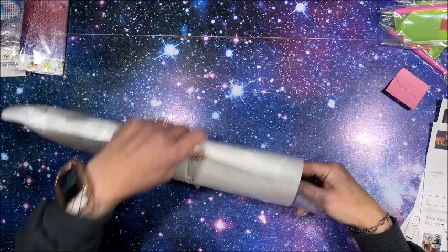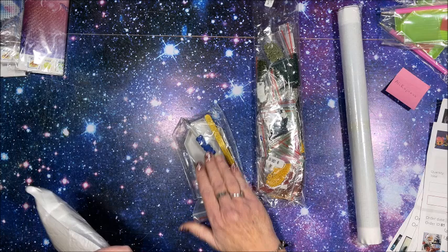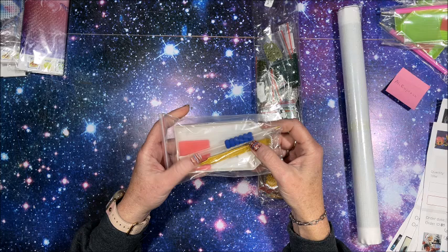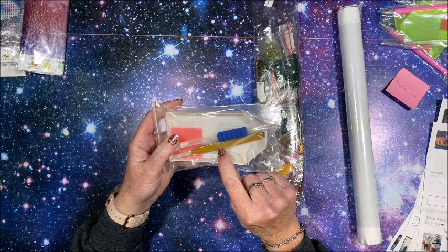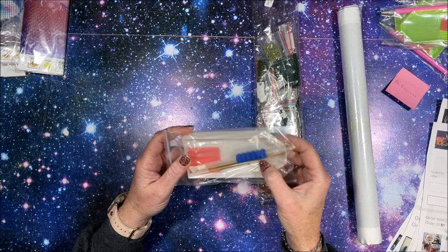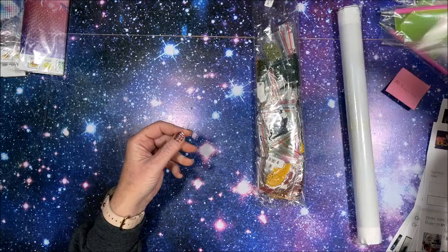Let's see what's in here - I'm gonna cover my name and address. Oh yeah! So this is a nice tool kit - I've never seen tweezers like this, it's a real sparkly gold. Then you have your drill pen with a three-placer and single-placer, and they do include a nine-placer and a nice bigger tray. So a nice tool kit.